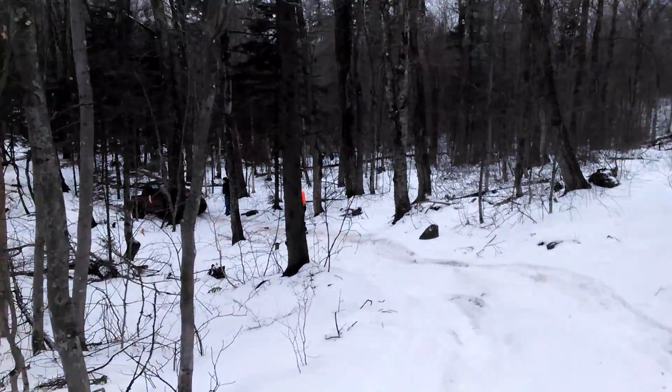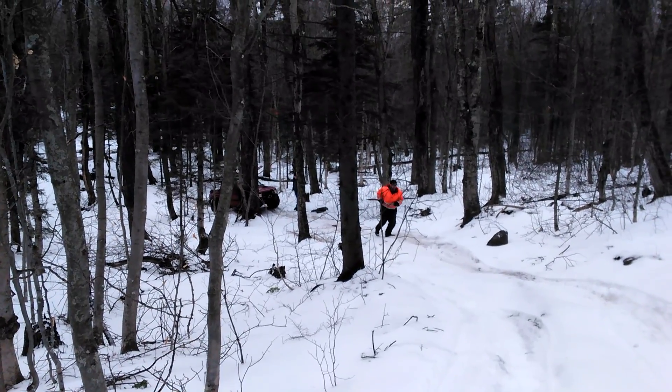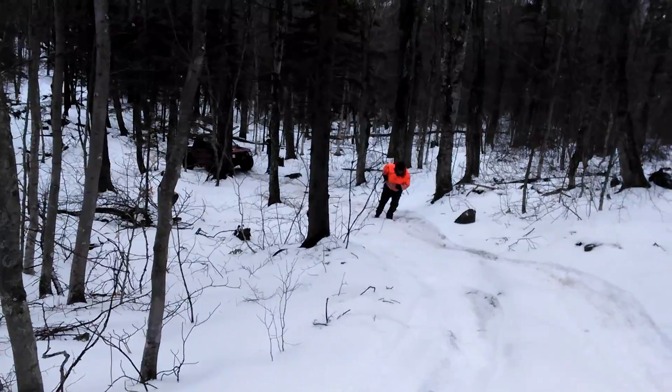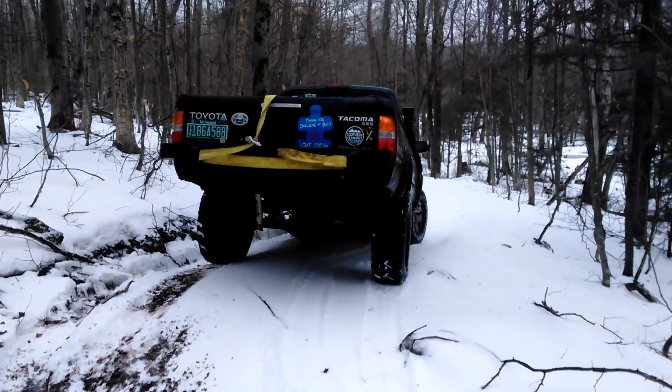Well folks, we're stuck in the beaver dam bypass. Tracker broke another axle, so I have to winch them up and then I'm gonna have to pull them the rest of the way out of the forest.